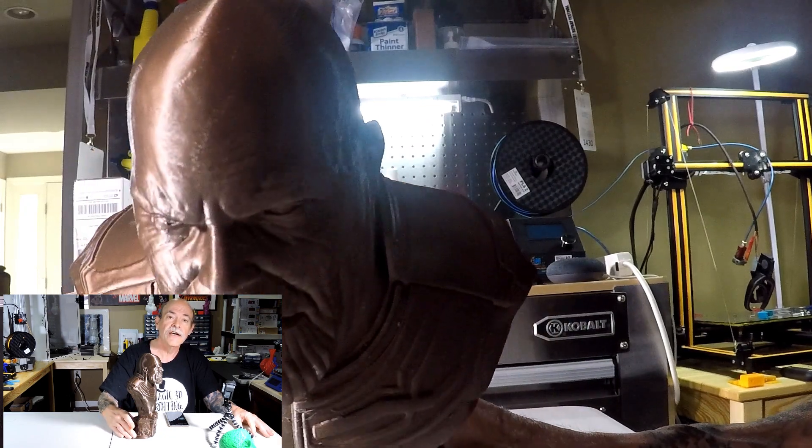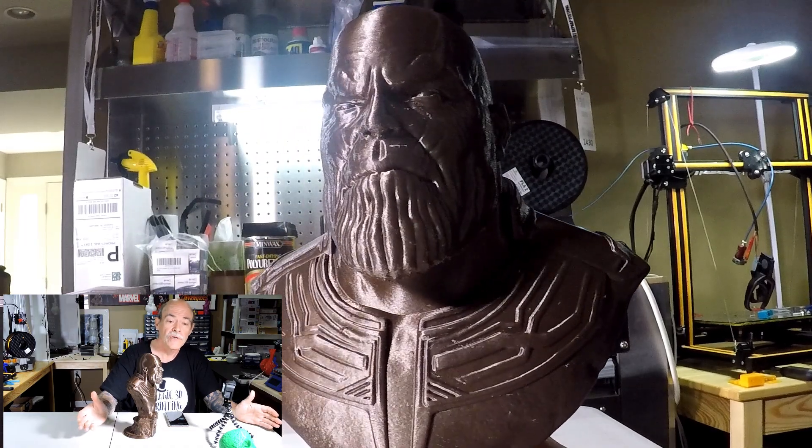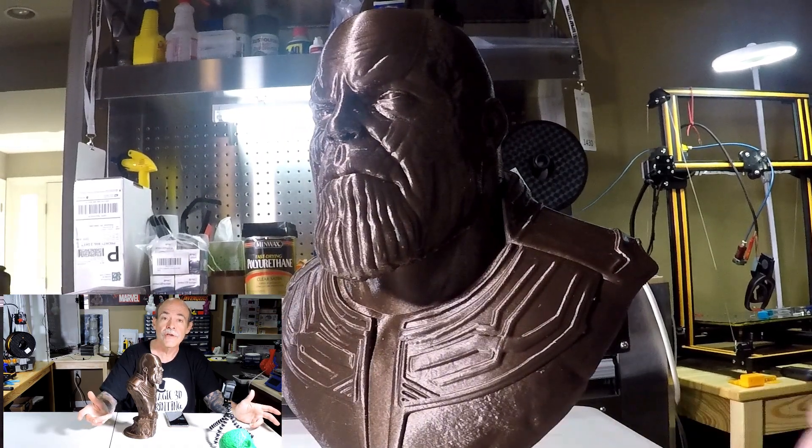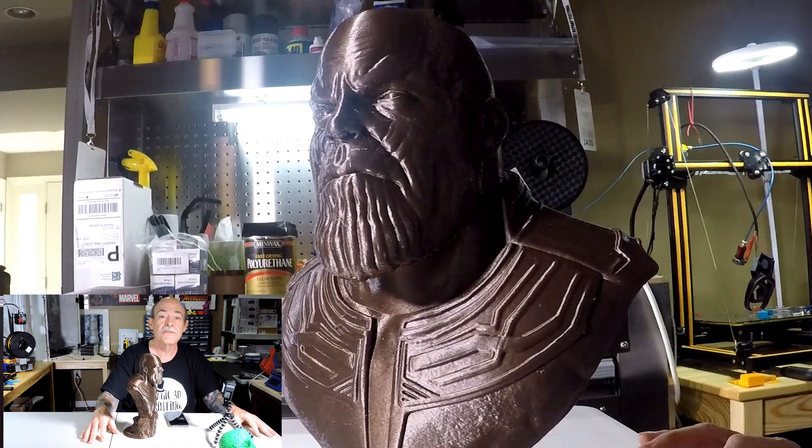So that's it for now, guys. If you're looking for a great, fast printer with a great user community support, you really need to check out the guys over at CME CNC. Thanks for joining us. Don't forget to like, subscribe, and hit that bell for future cool videos that we put out, and we'll see you next time.